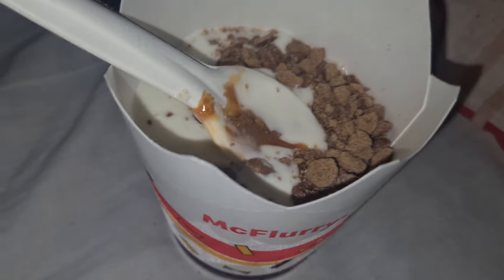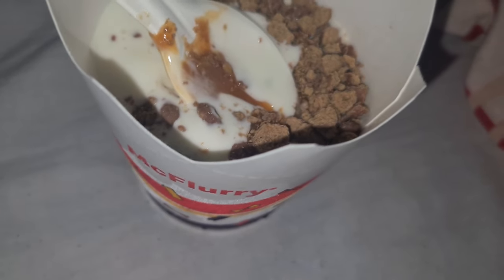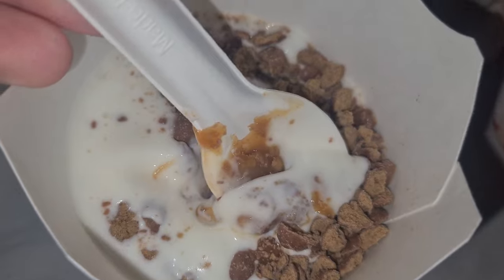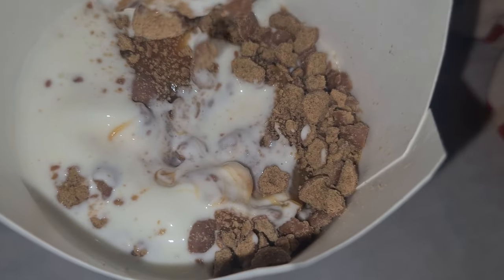As you can see, it contains pieces of, like, Munchies biscuits, and it's topped with caramel cookie dough sauce. So I think it's about time I give this a try. Let's see how this actually is. See if it's worth the value.